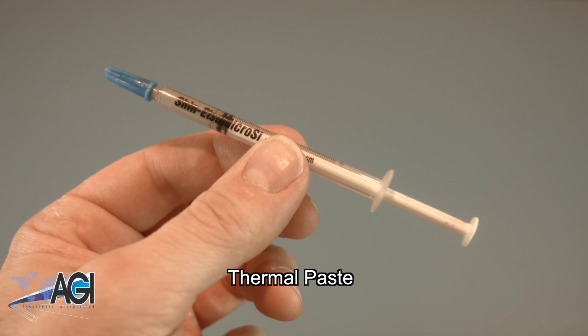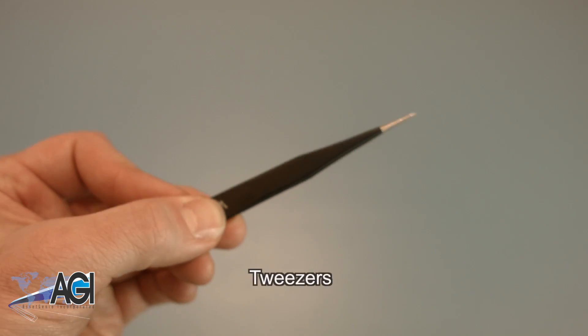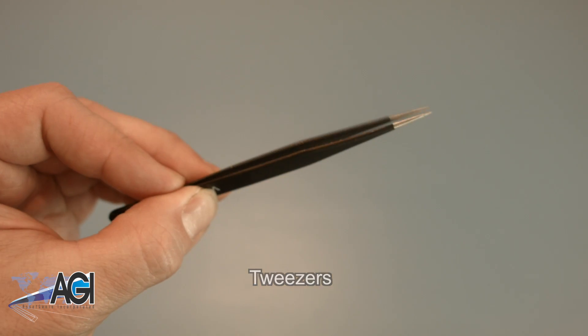You will need thermal paste during this replacement. Tweezers may also come in handy, as they might be helpful when handling small parts.